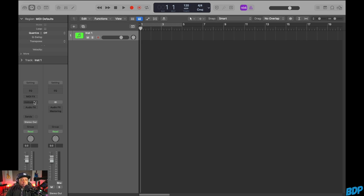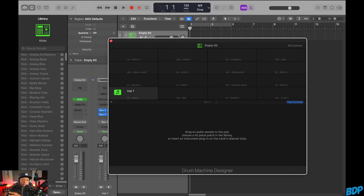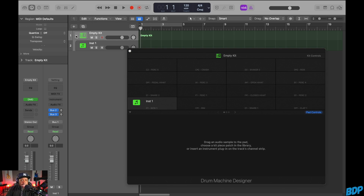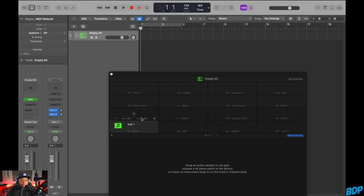So we're in Logic Pro right now. Let's go ahead and open up the Drum Machine Designer — click on this right here. This is the Drum Machine Designer and this thing is awesome. When you open it up, it automatically comes in a track stack. As you can see, it has a track already opened up, but it's blank — there's nothing in it right now.